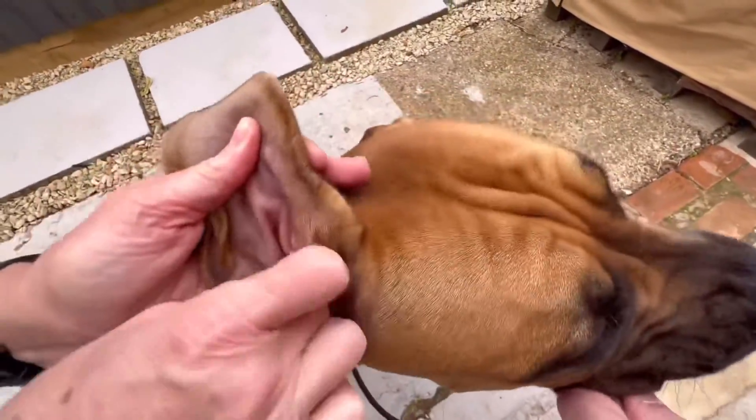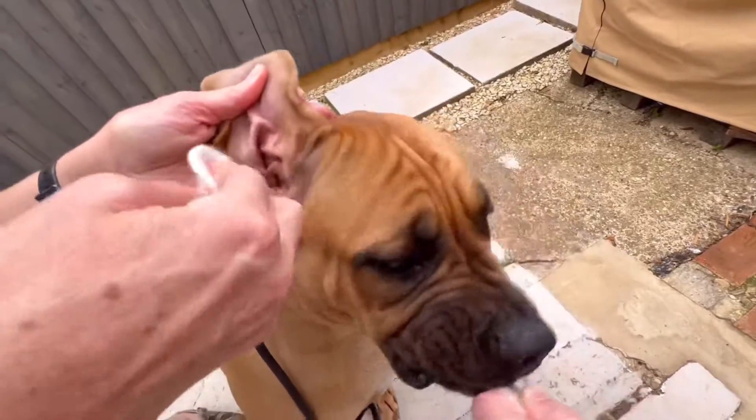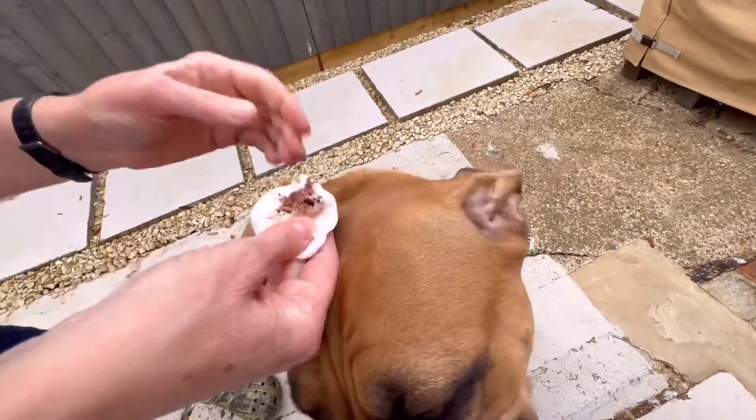As you can see, we're just finishing up with Daisy's ears. It's a dirty job but it's got to be done. Next we're going to go into claw clipping.